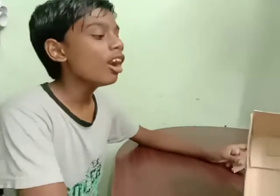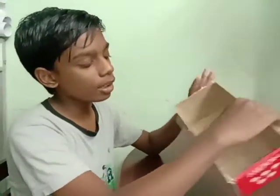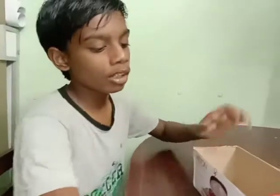Bags with the cards. I am going to put it in the bag. I will put it in the bag.